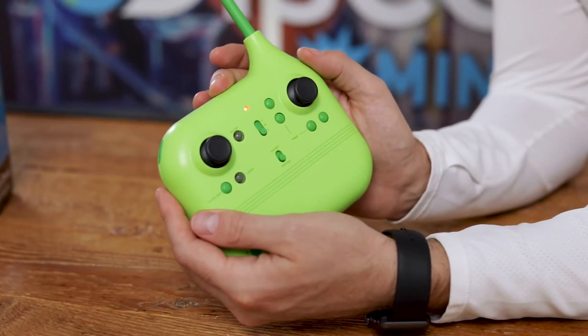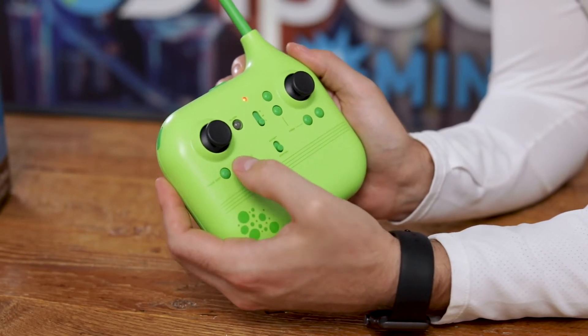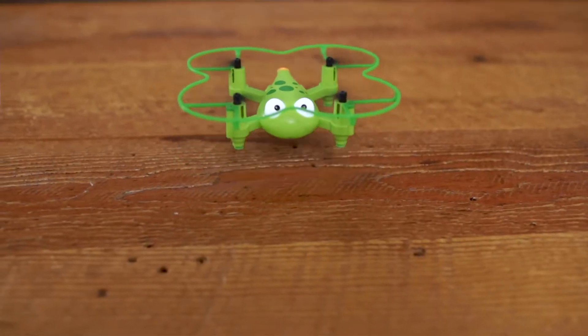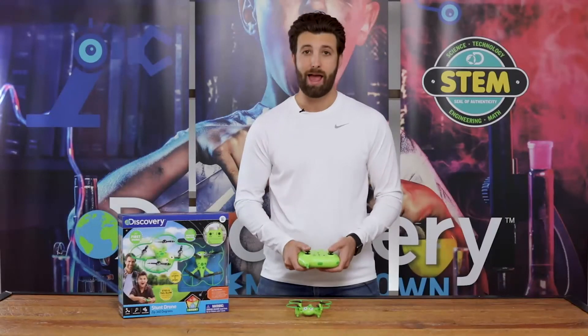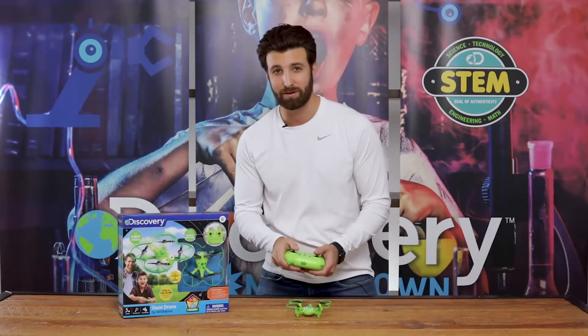It comes with a large, easy-to-use 2.4 gigahertz remote control as well as a six-axis gyro for ultra stable performance. We added child-friendly features like auto takeoff, land, align, and have a maximum ceiling limit of 8 feet to practice those flight fundamentals.